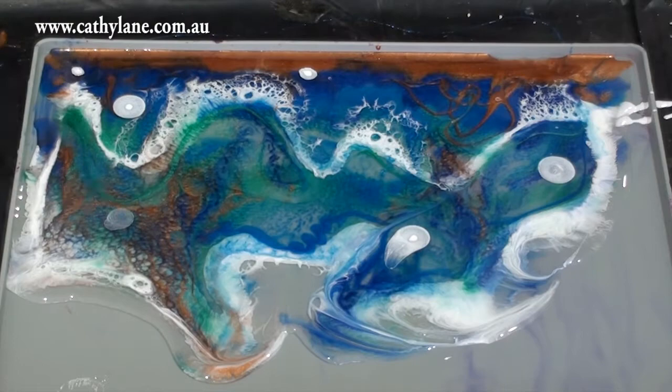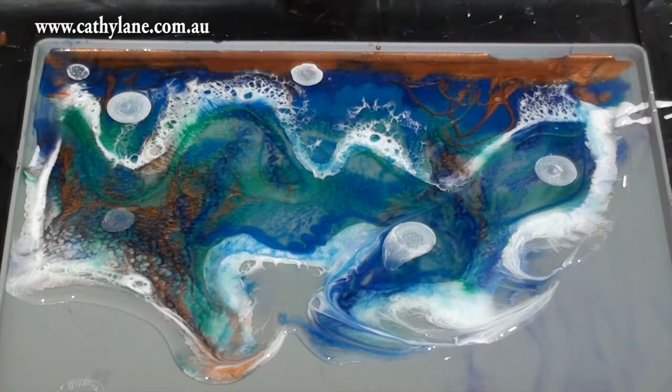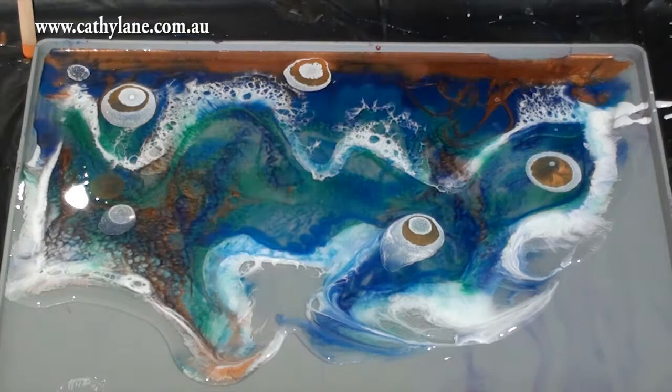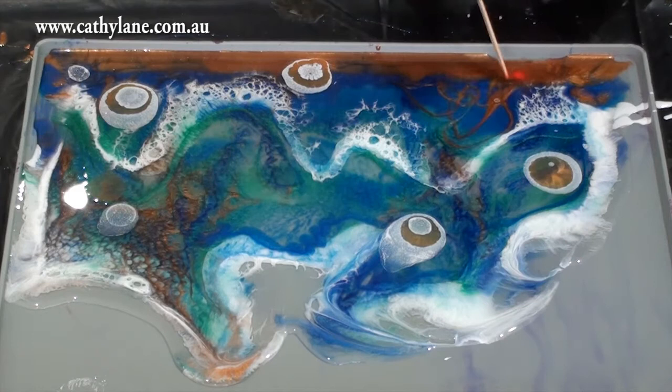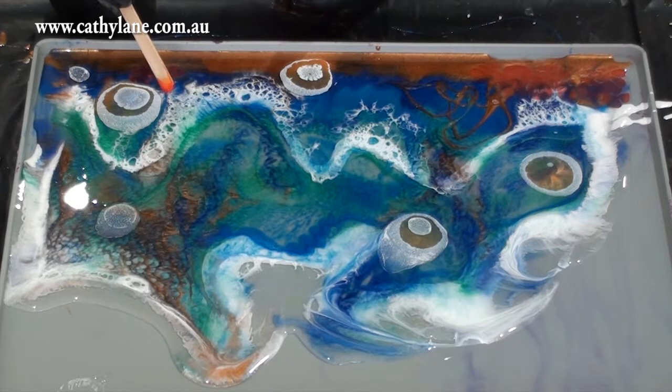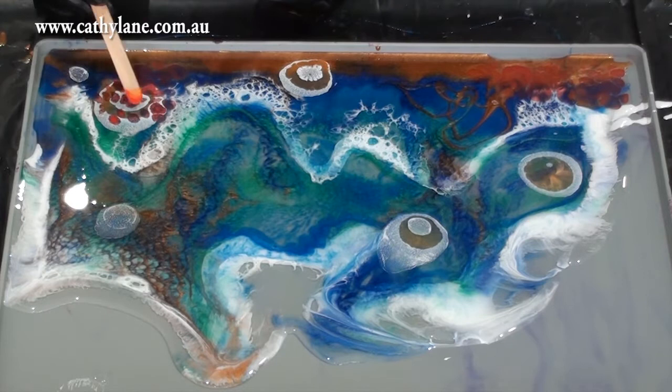Now what I'm applying here is some paint straight from a spray can - paint I got from Bunnings. I'm putting it directly into the resin just with a paddle pop stick. It moves a lot and sometimes you have to apply it more than once to get more saturation of color. I've got reds, orange, and yellow spray paint and I'm just dropping them in - it creates these really interesting effects in the resin.